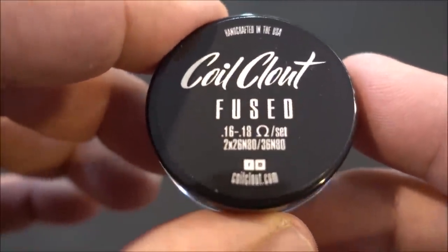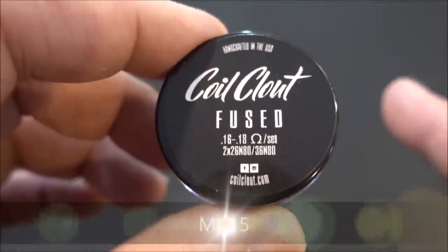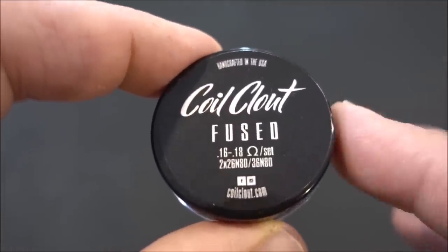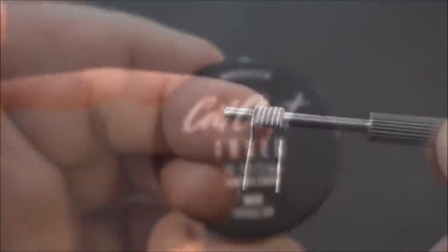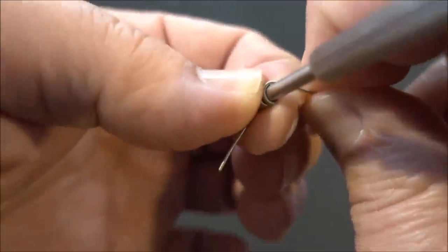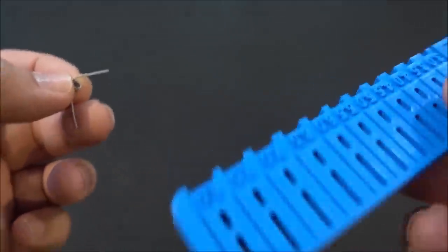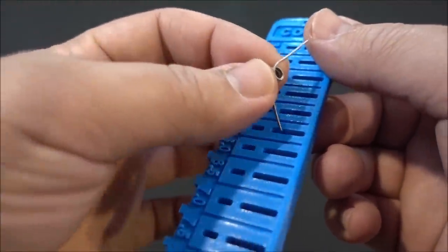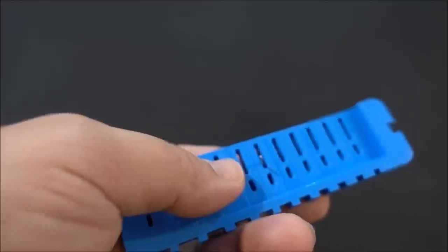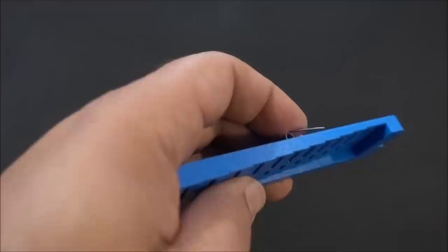The coils I'll be using are Coil Clout Fused Claptons — get them at coilclout.com, use coupon code MV15 for 15% off. Great coils made in New York. I've got my coil on a coiling rod, and I'm going to cut it at 5.5 millimeters using the Coily.